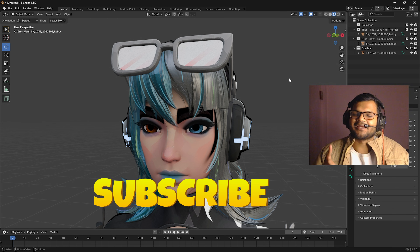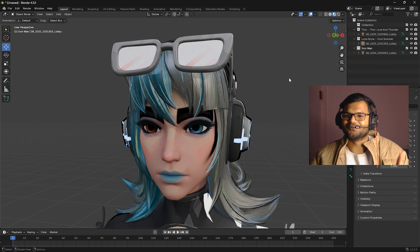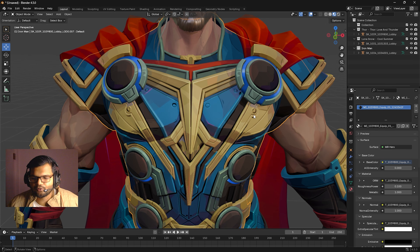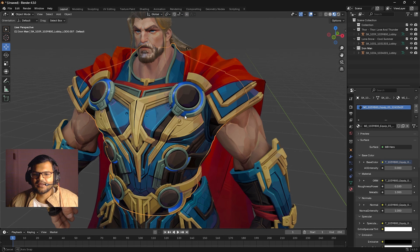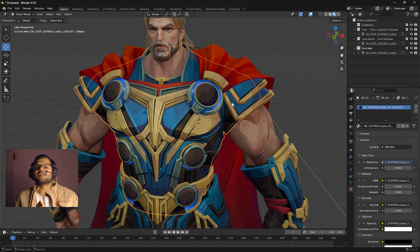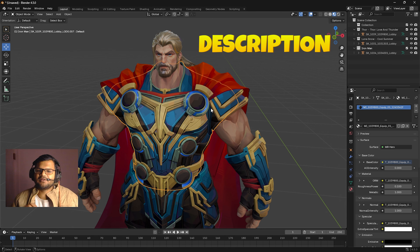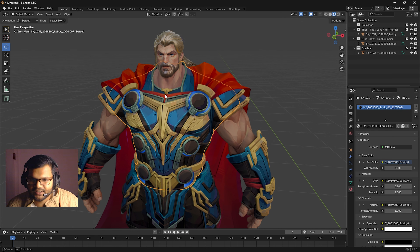Make sure to watch the video till the end and subscribe to my channel. Let's start the tutorial. I will show you how to apply my shader. We will try to edit the Thor suit — it should look kind of metallic and not too rough, so we will fix this problem with our shader. You can download the shader through the link in the description; it's a Google Drive link.